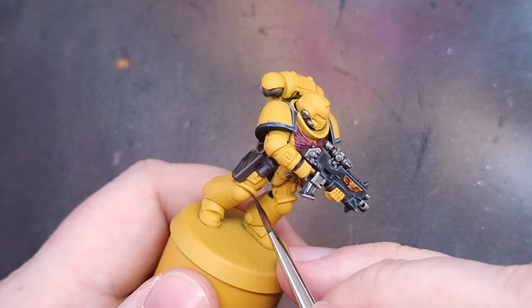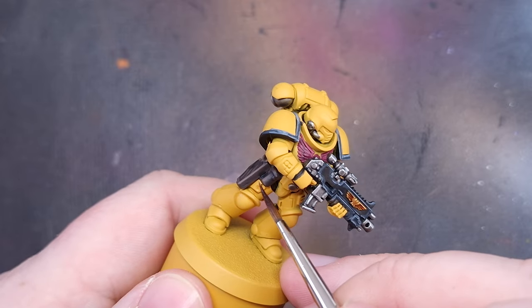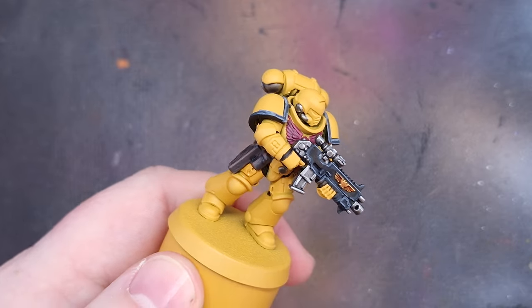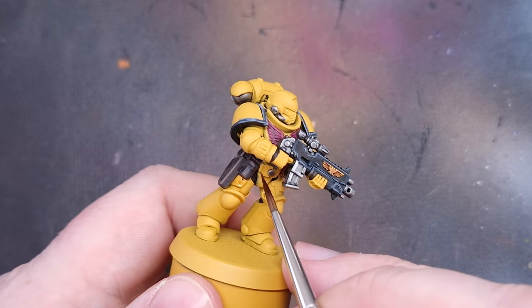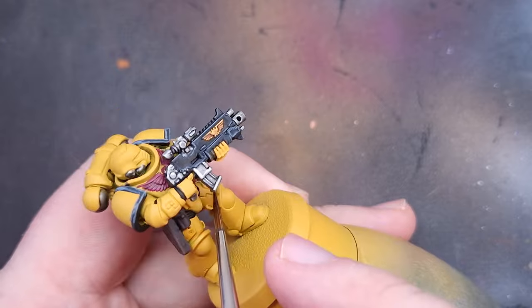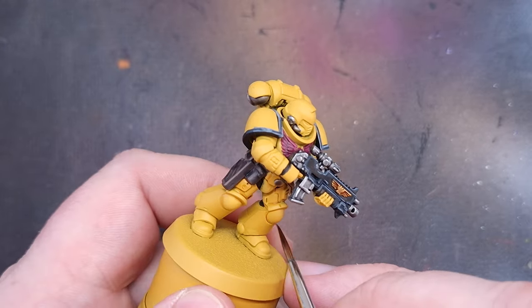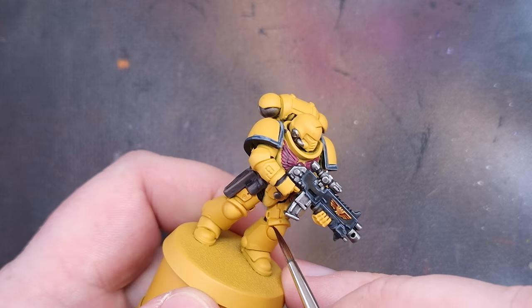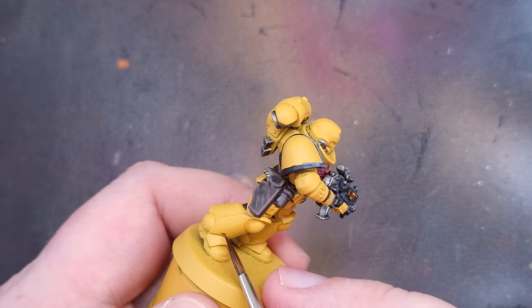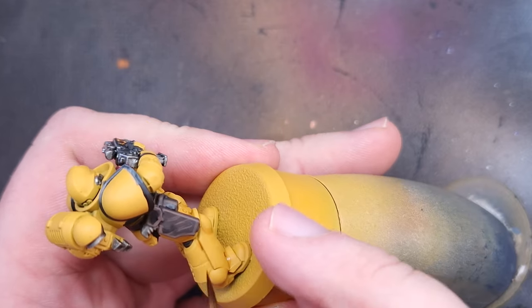Once we've corrected those mistakes we need to shade the armor. I'm going to take some Reikland Flesh Shade and use a brush with a very good tip, painting this into all of the recesses — all those armor joins — to darken them up nicely. Where plates go over other plates, make sure you get it into that recess too, and that's going to give a really nice effect and help the model stand out on the tabletop.